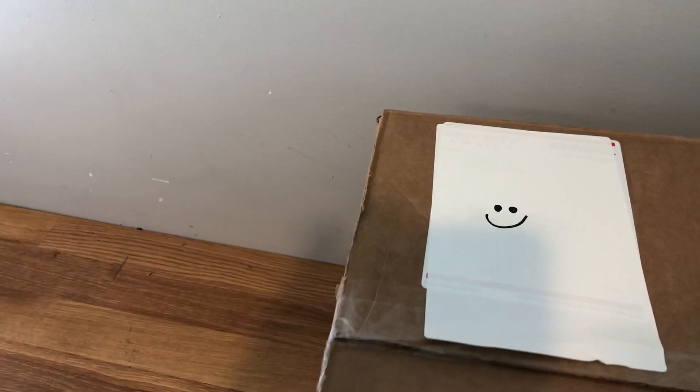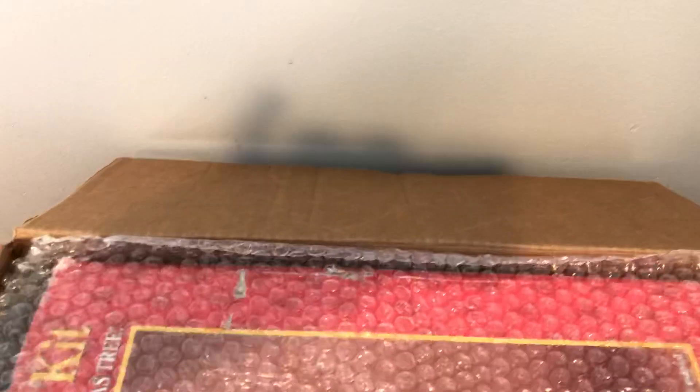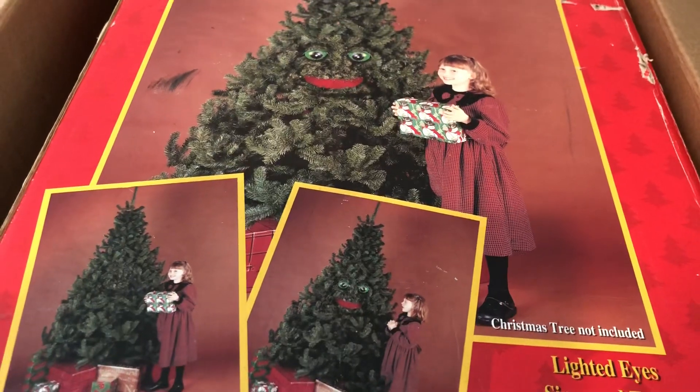What could this be? Let's remove the bubble wrap. This is a Douglas Fir Talking Tree kit. Yes, I've had this before, but by looking at the pictures, this one — I bought this on eBay for $29, and I believe it's the high-pitched voice one. So let's take him out of the packaging.